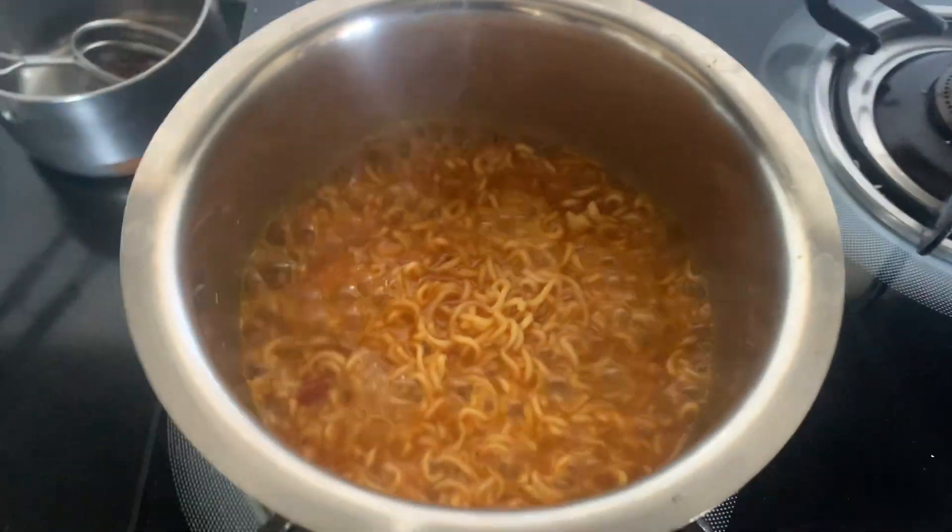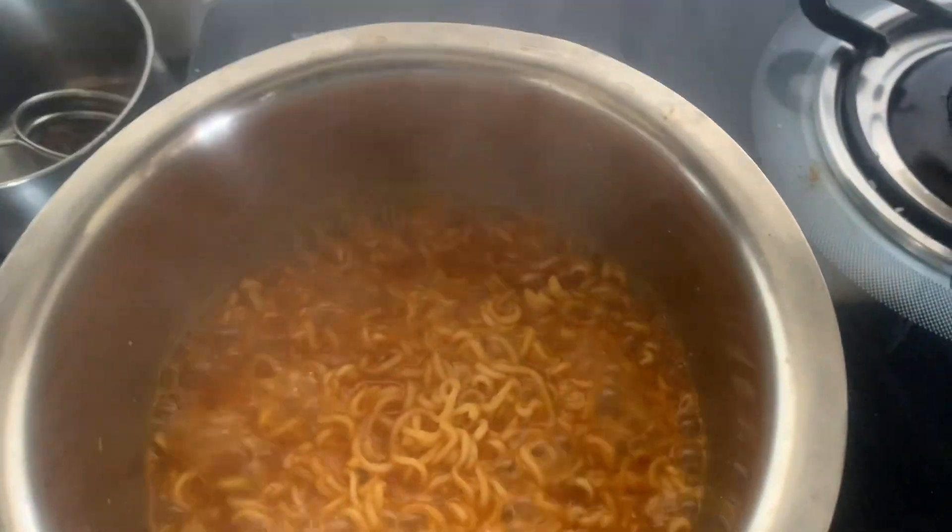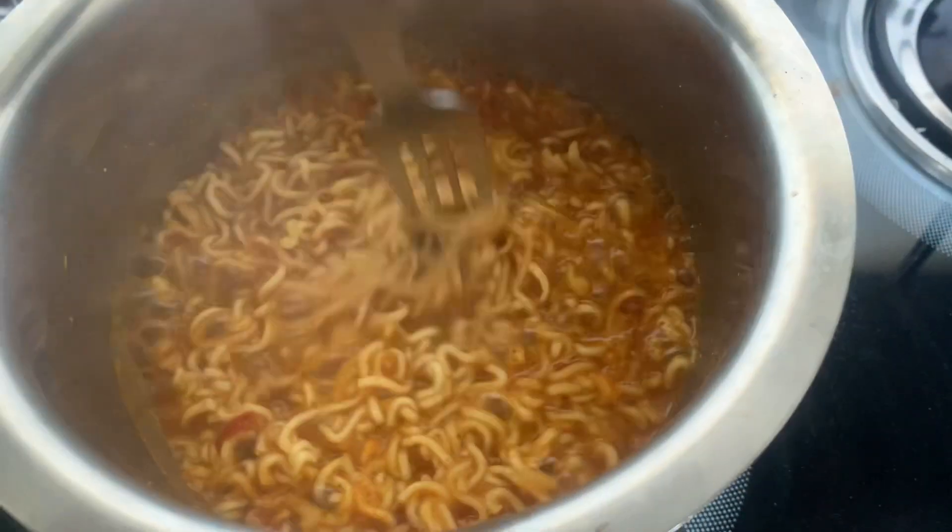Hello guys, welcome to my YouTube channel. Today I'm going to make Korean spicy Maggi. As you can see, it's boiling right now because we already boiled it at low temperature.